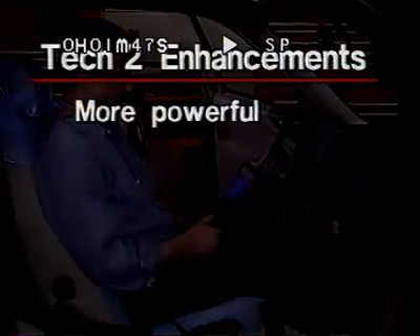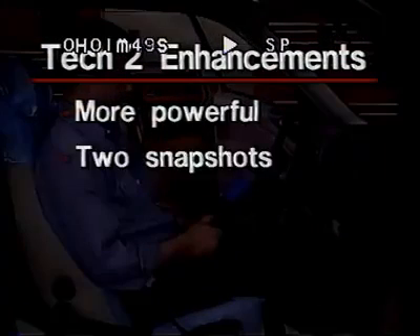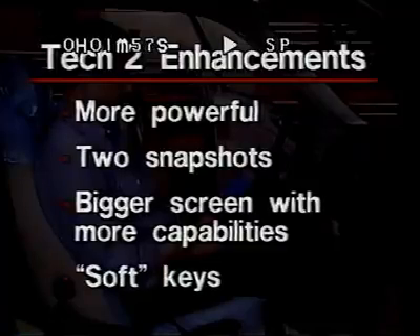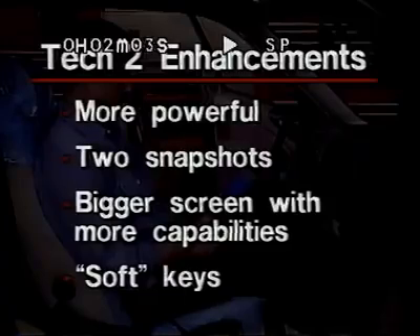The TEC-2 is more powerful than the ISAT. It has more memory to offer two snapshots. Its bigger screen offers more visible parameters and graph plotting capability. The TEC-2 also has more flexibility using soft keys for time-saving shortcuts. Let's look at these and other features in order to help you make the most of them.